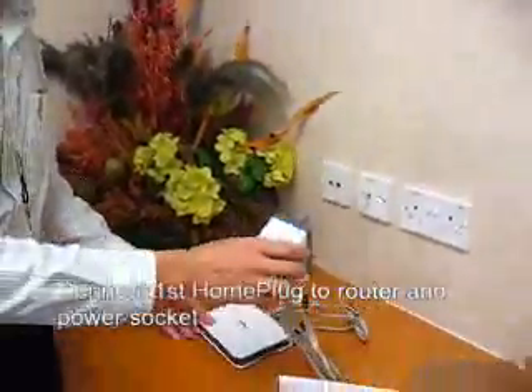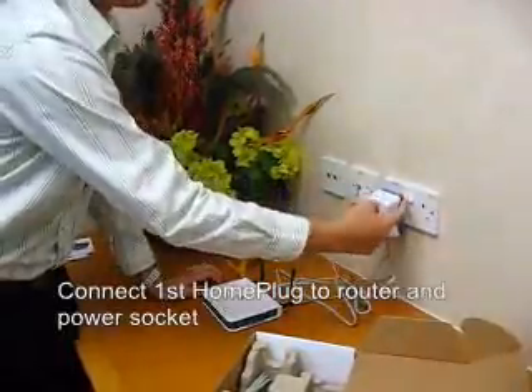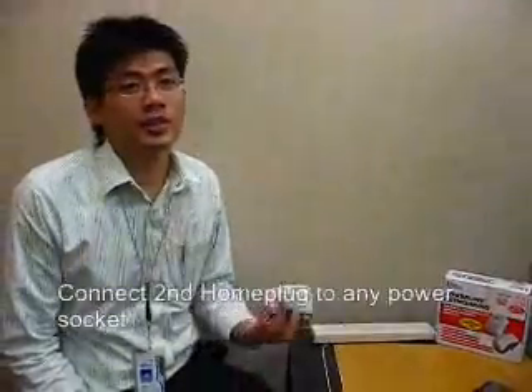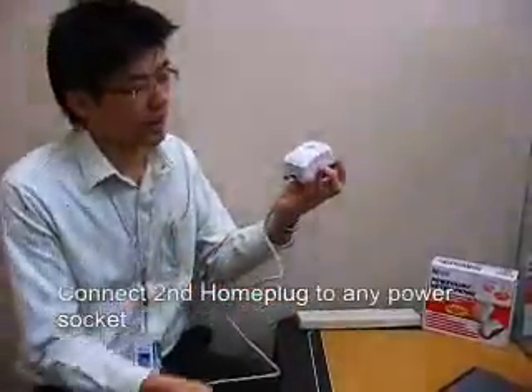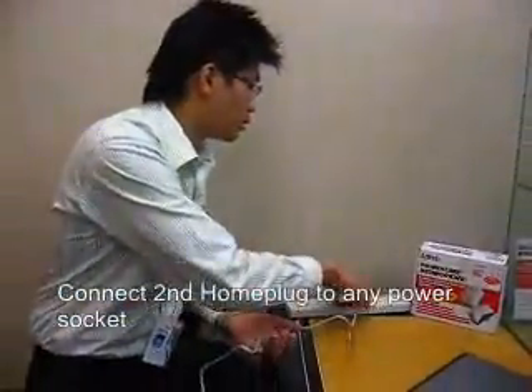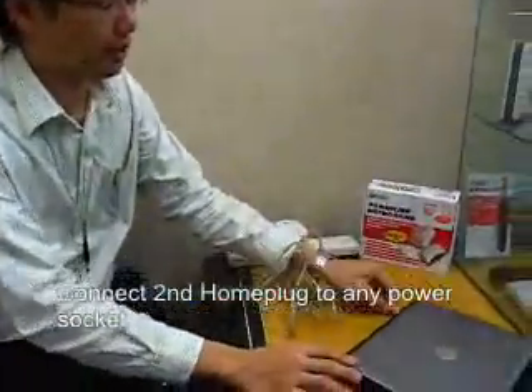What you need to do next is to plug the home plug into any available port so you can switch it on. I'll do the same with the other home plug — plug in the Ethernet cable, plug to the power outlet that I want, and connect it to my laptop.